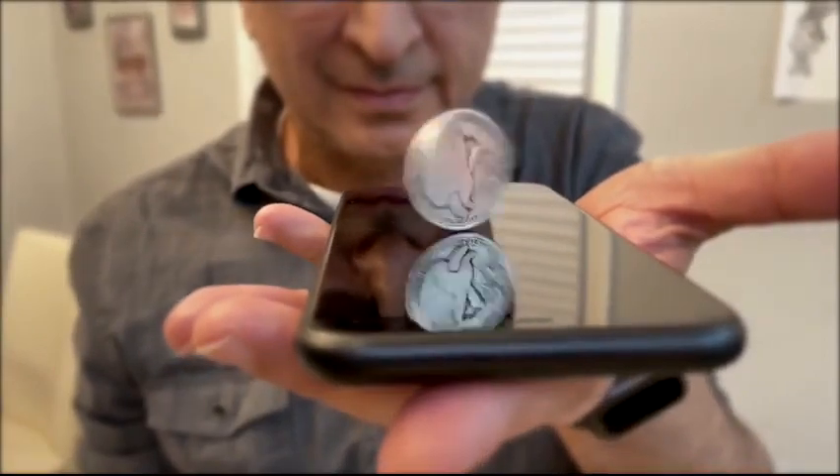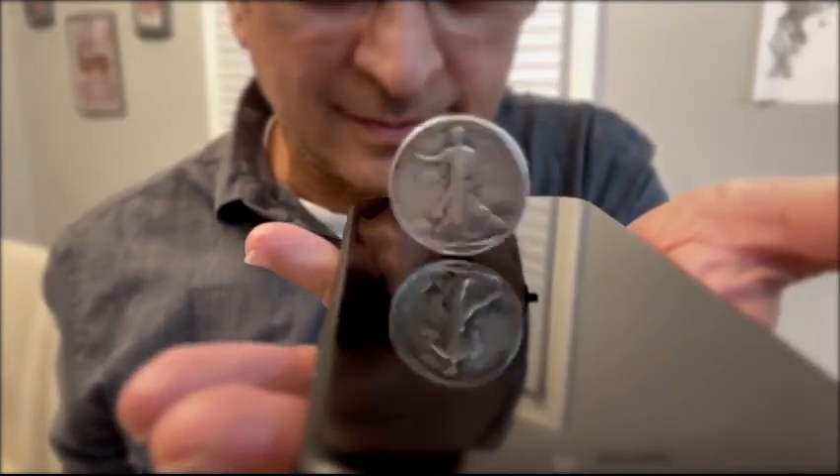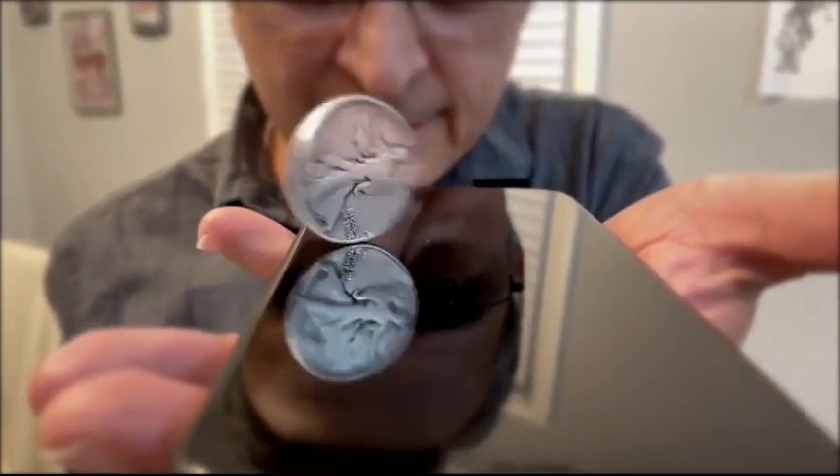This is it — the Orbit Coin Flourish by Mr. Greg Rostami. One of the most magical things you'll do with a coin won't be magic.